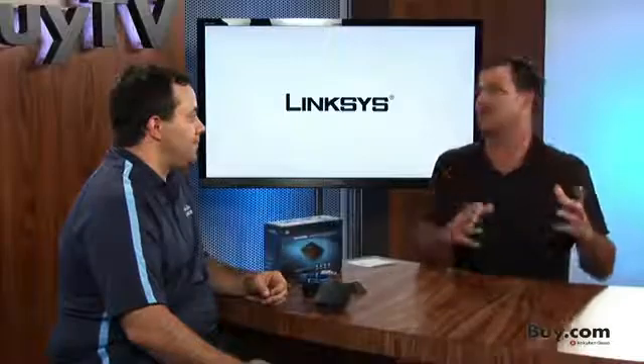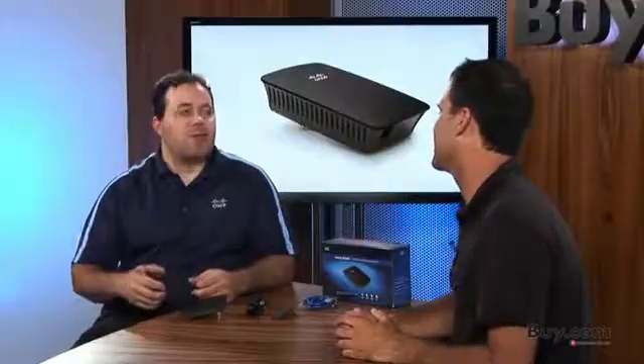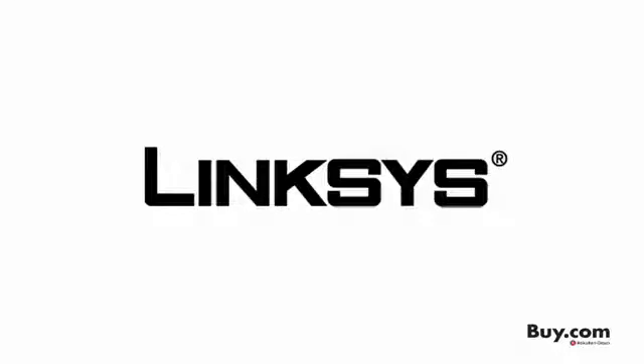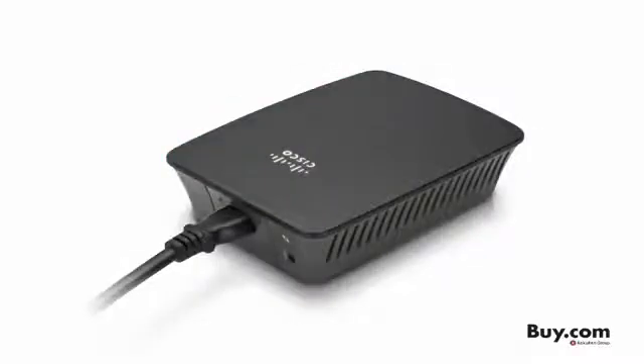My last point is security, because some people are skeptical about wireless security — put their minds at ease. Linksys is owned by Cisco, and we've got the best-in-class security. We've been using it on our routers, and we also have it on the RE1000. You'll be totally secured when extending your network to another part of the house.